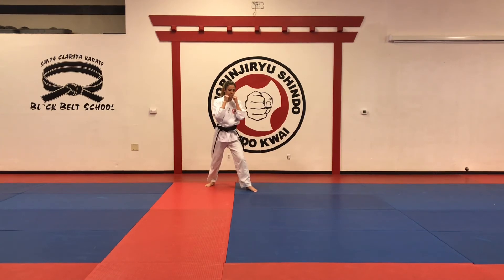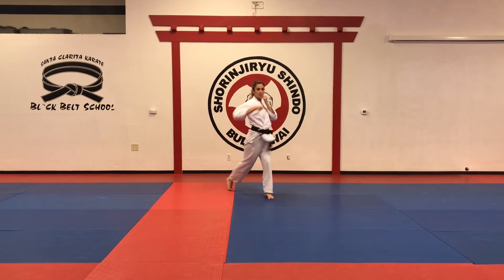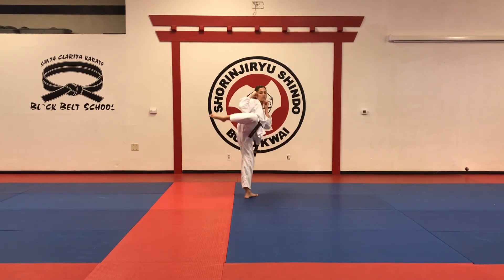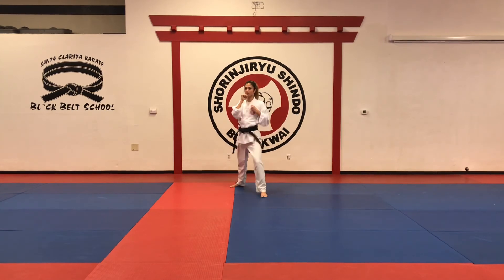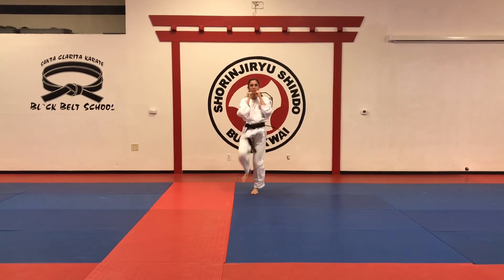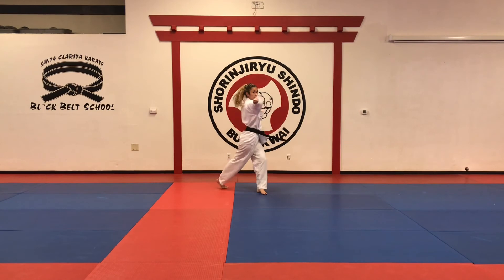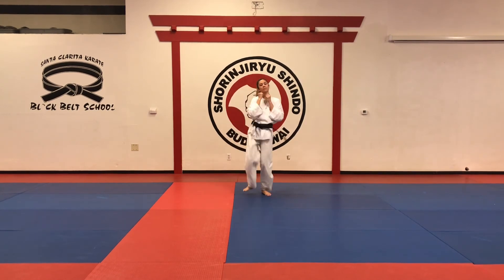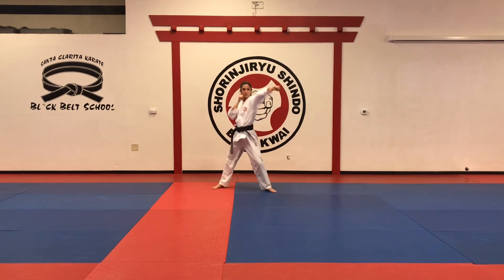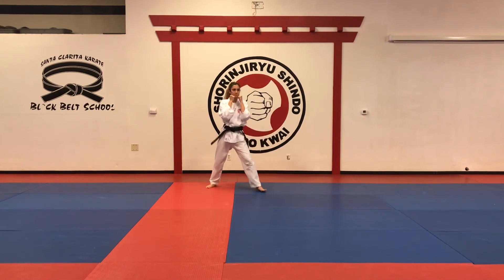Number eighteen — you start just like seventeen: jab, twist punch, but then double round kick — one to the leg, one to the head. Again: jab, twist punch, mawashigiri to the leg, mawashigiri to the head. One more time. Different angle. Very good.